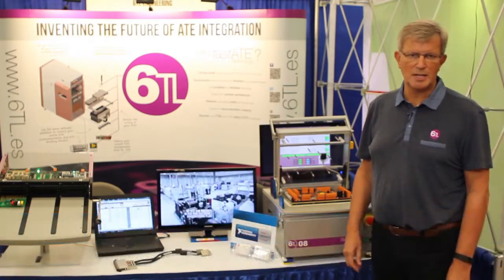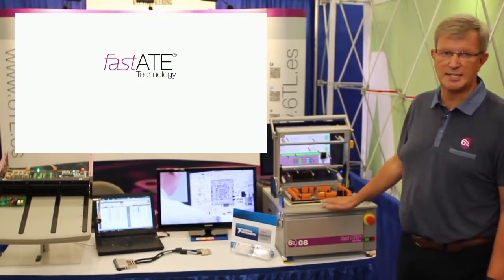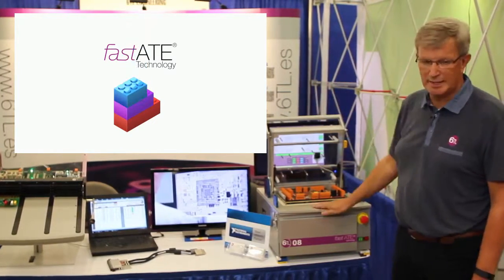Hi, my name is Peter. I work for 60L Engineering, a Spanish company, and we like to show you here today our demonstration of our fast ATE concept, which you see in the back, explained.